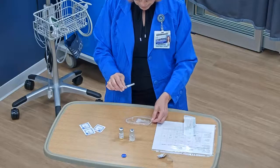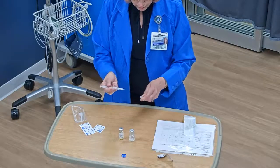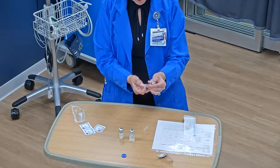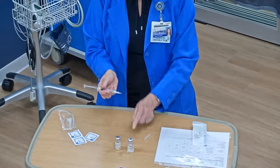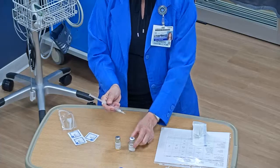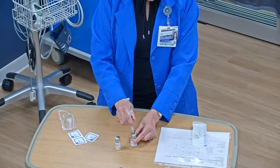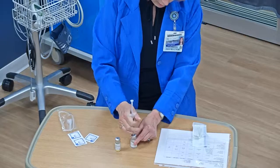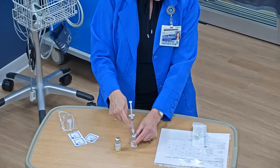I set my needle to the side for right now. My first step is to draw up — take the cap off here — draw up 2.8 milliliters of air. Then I have to put the air into the diluent vial so that I can draw up the 2.8 milliliters of liquid. To access the vial, I start at a little bit of an angle and then go straight in, and you have to push really hard. It makes a pop noise once the vial access device actually gets through the stopper.